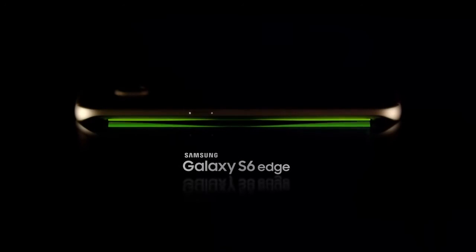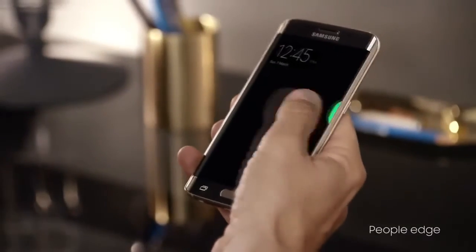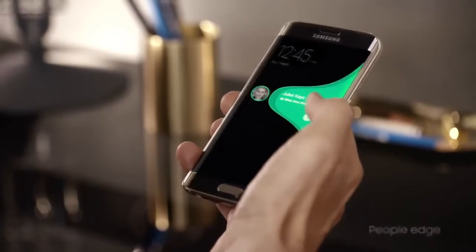Now you might be asking yourself, what is blacklist? And what does blacklisted mean? Well, basically what it is, your phone no longer works on a certain network, such as AT&T or T-Mobile.